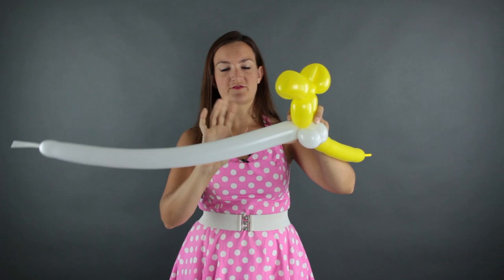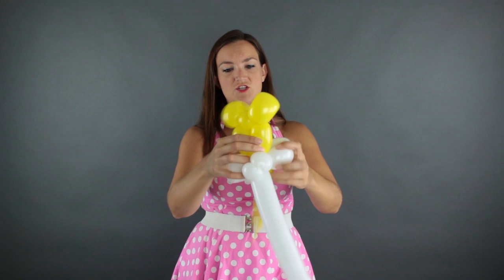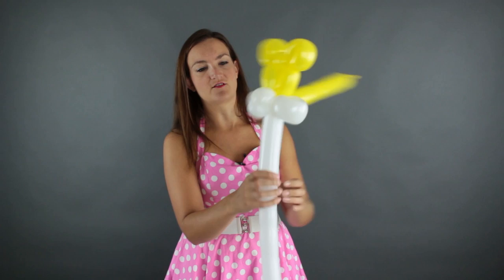Now I'm going to work on the cheeks. I'm going to do two small loops for the cheeks out of white — there's one and two. Try to get them the same size and just position them on either side of his face. So we've got that so far.